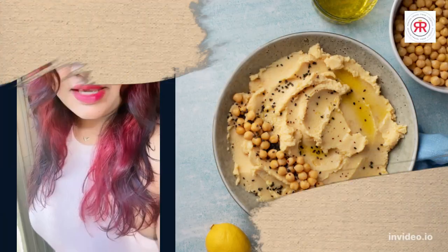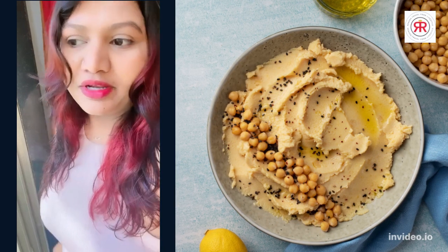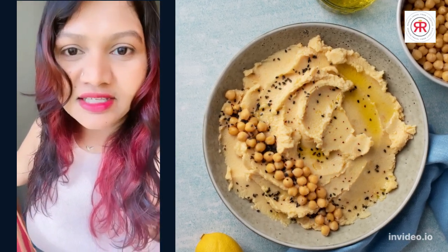Hello friends, good morning! Welcome back to my channel. Today I am going to make a healthy morning breakfast. This is a Middle Eastern dish which we usually eat in the restaurant, but today I am going to tell you how it is made. It is a very easy recipe you can also make at home. So let's start the recipe.